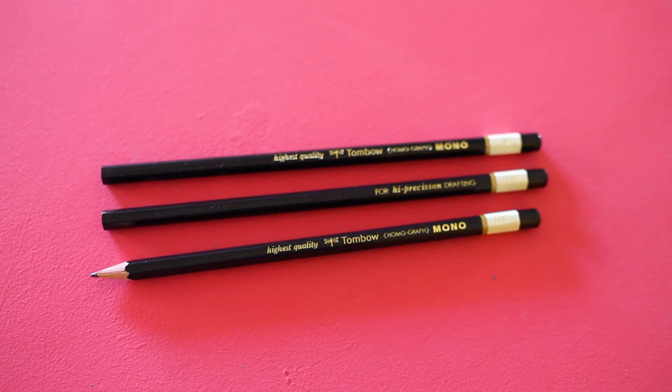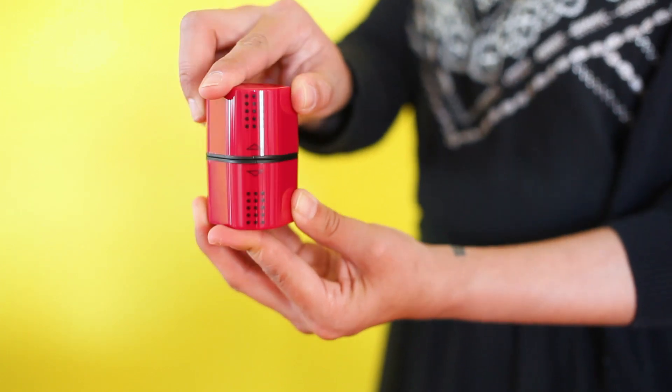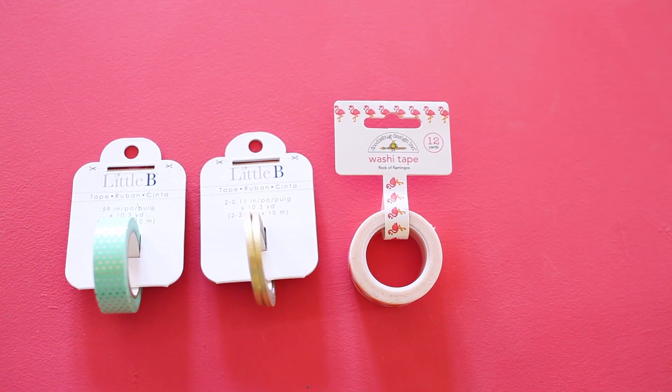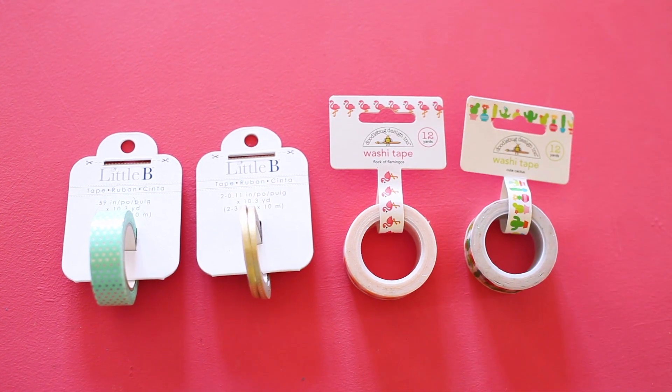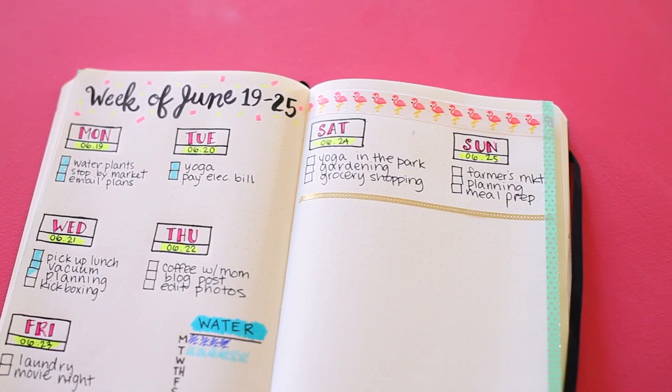Also included are a Tombow mono drawing set, Tombow mono sand eraser, Faber-Castell grip triangular sharpener, and four adorable rolls of washi tape. Each item has been chosen to help you get the most from your first bullet journaling experience.